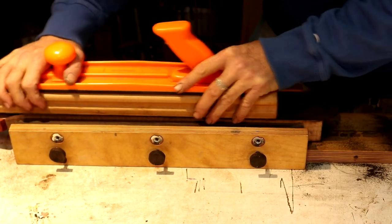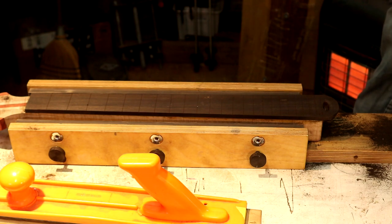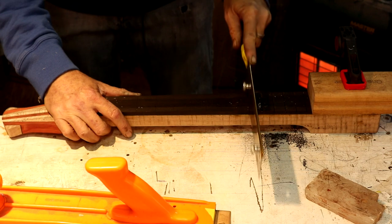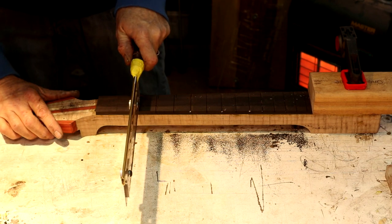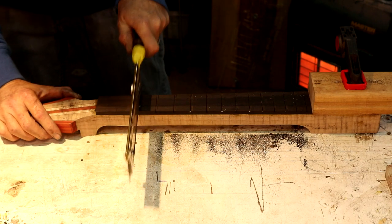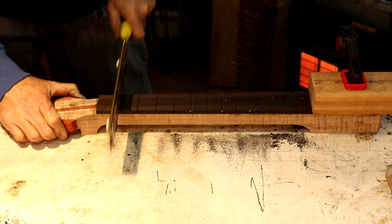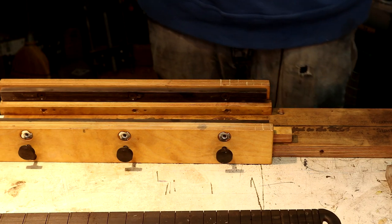One thing I may need to do real quick — I think we should probably go ahead and deepen up these fret slots. I took it out of the jig and I am so glad I remembered to do this before we kept on going with that fretboard radius. Doing this after radiusing comes with its share of potential issues at least.